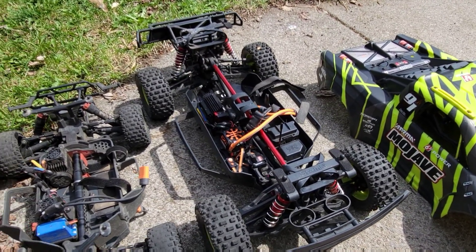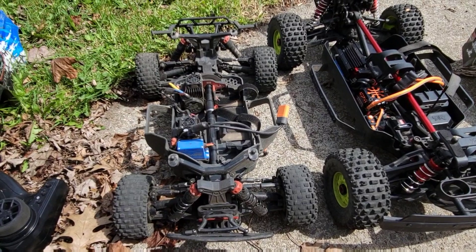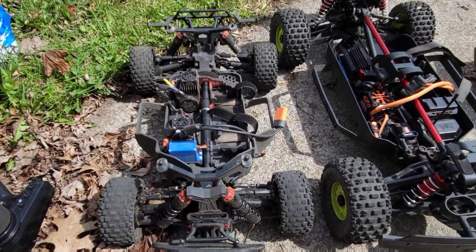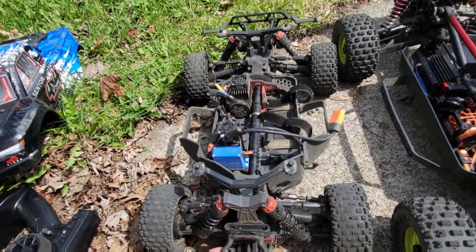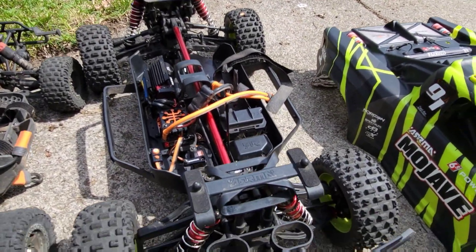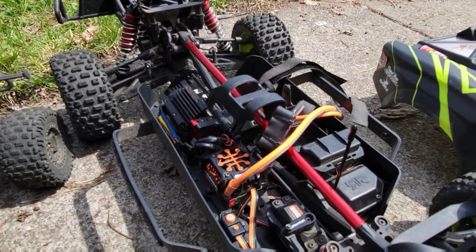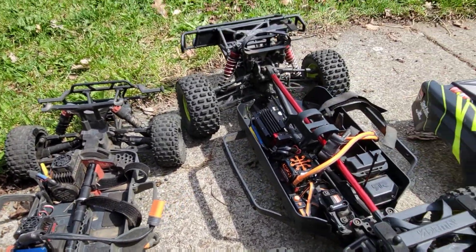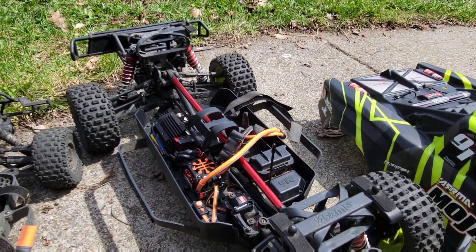But if you want to save some cash, there is nothing wrong with the Senton. This truck has taken so much abuse and I got it modded to 4S, so I'm beating the crap out of it all the time. The only problem is I stripped out my steering servo, so she's having a little issues in the steering department right now. But for a little over $300, you could send this thing all day — modified to 4S, crashed it, smashed it, it runs fine. But if you're willing to spend closer to the $700 mark, this big beefy Mojave is just so cool and so fast. I love it. Either truck, you'll have all day fun with.